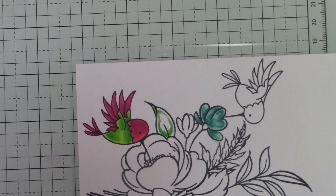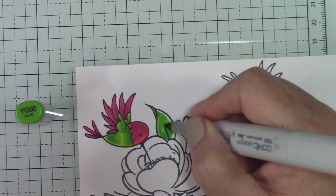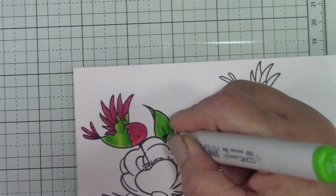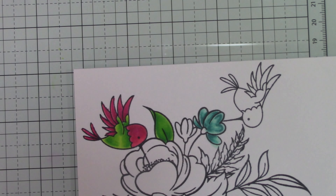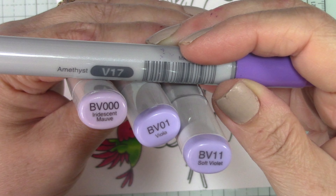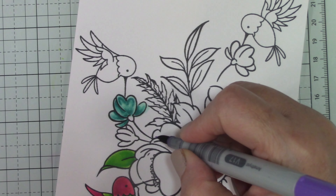For the leaves I used the same YG family markers — except for the lightest — that I used for the leaves on the hummingbirds, so there's some continuity. I didn't want too many different shades of green. I was pushing the boundaries on the number of colors. I wish I'd done something a little different with those greens because they kind of blend in with the birds, but I still think it turns out to be a very pretty card.